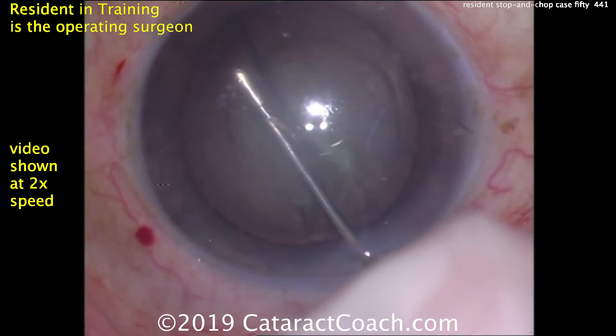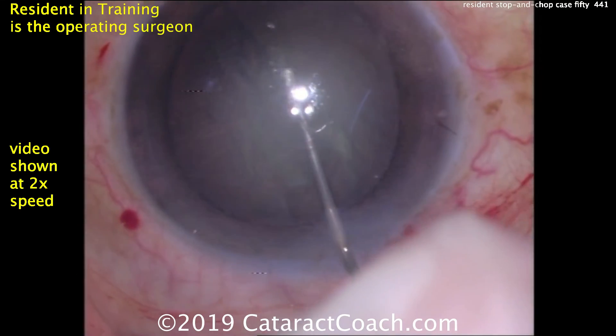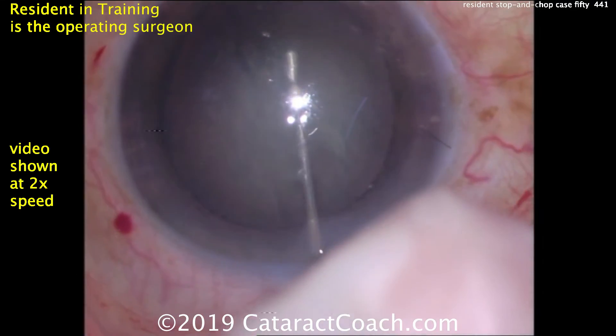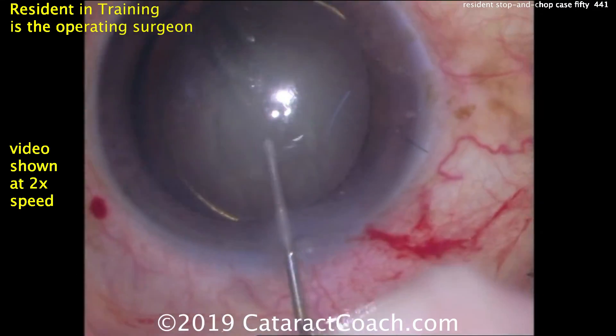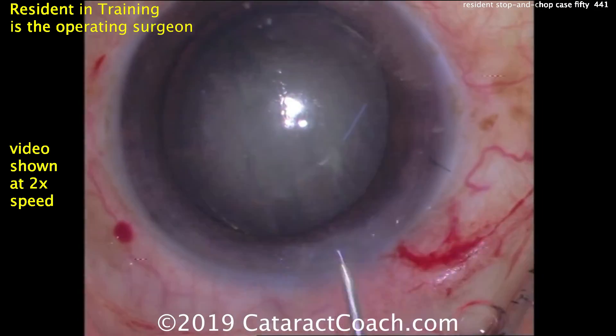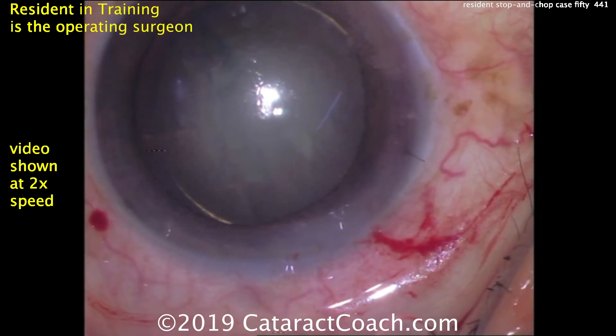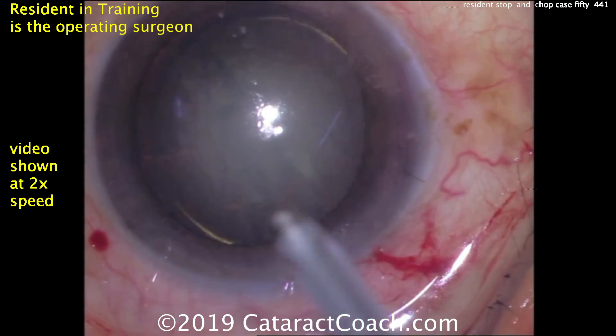Good fluid wave goes through — I like that very much. There's the whole nucleus, nice and loose in the capsular bag. That looks pretty good. You can see the golden ring of hydrodelineation as well. This is a nucleus that's really nicely freed up from the capsular bag.